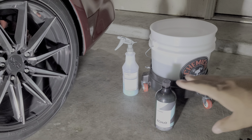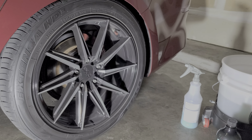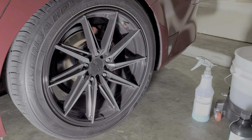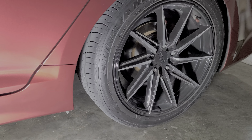Once I'm all done cleaning the car I do the wheels, that way I just use the leftover water. These are just some cheap XXR wheels — nothing special. I did ceramic coat them with Crystal Serum Light so they're easier to keep clean, but I mean they still get dirty. I've got ceramic brake pads, but you do what you can with your wheels.